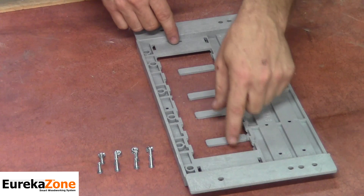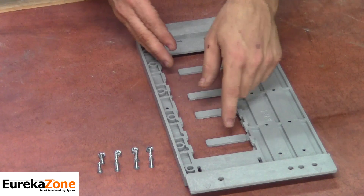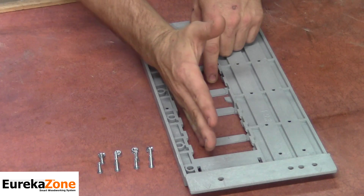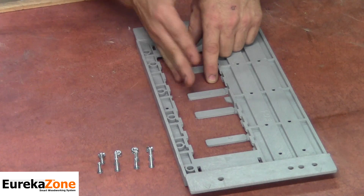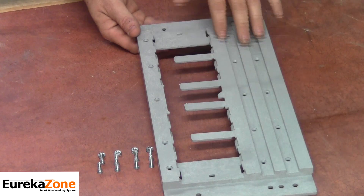Another feature of the Smart Saw Base are the four alignment tabs that aid with the installation. These alignment tabs will be used to align the Smart Saw Base with the back of your saw blade. The final feature of the Smart Saw Base are the pre-drilled holes.